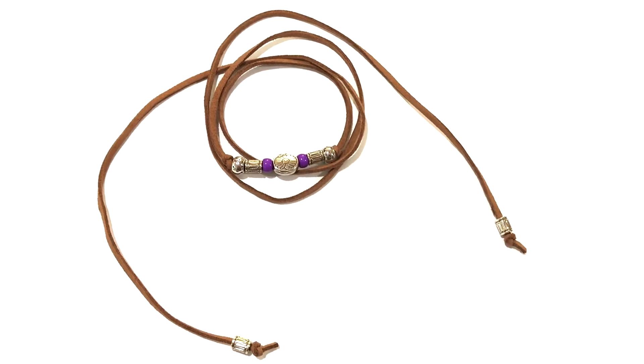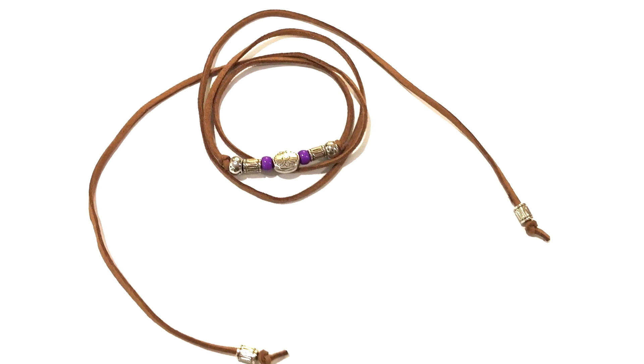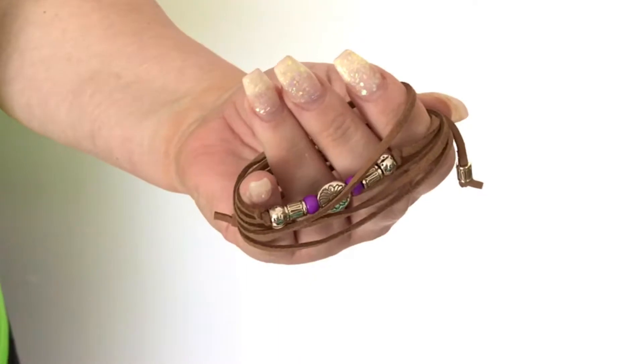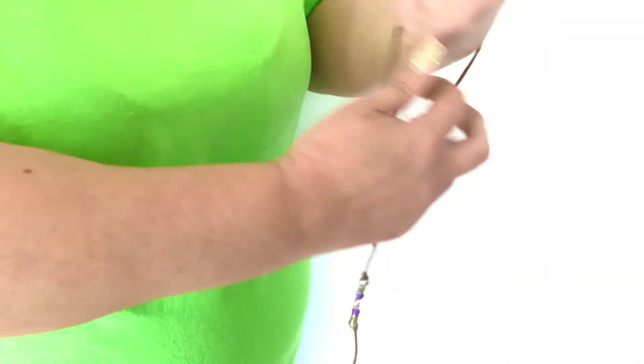Hey you guys, welcome back! Today we're going to be taking a look at six different ways that we can wear this super gorgeous little leather strap bracelet. These little strap bracelets are very versatile and can be used in numerous ways — your imagination is really the limit of your possibilities.